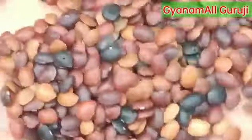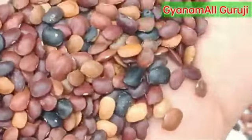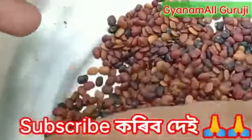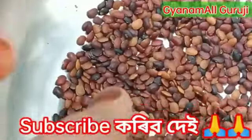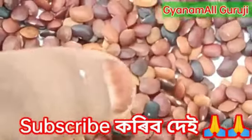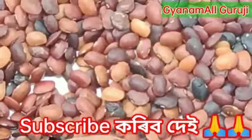Hello, here is Kulthi Dal, and the English name is Horse Gram. If you want to see the camera, you can see the camera. This is Kulthi Dal.